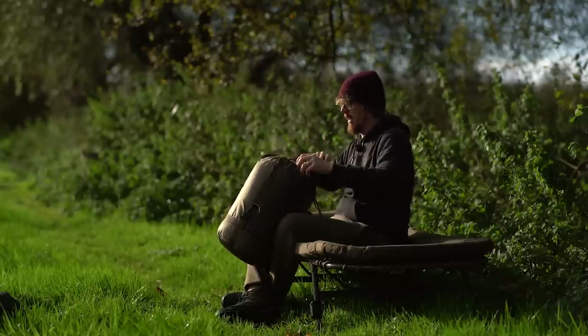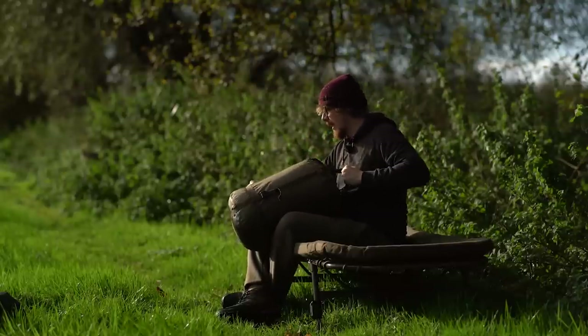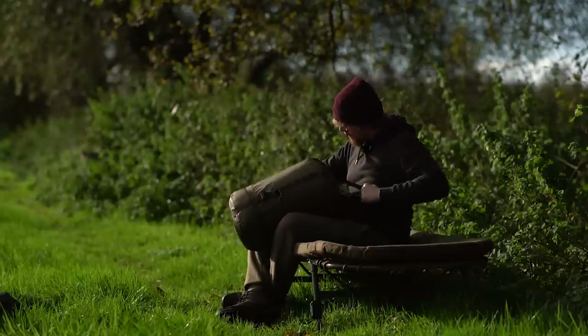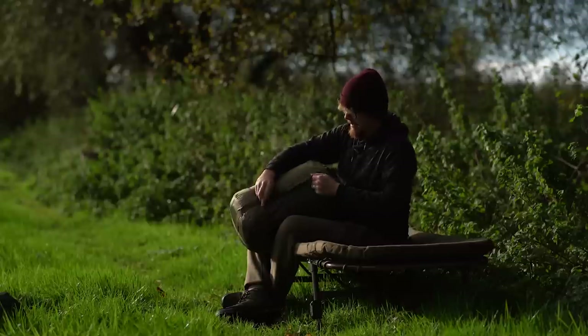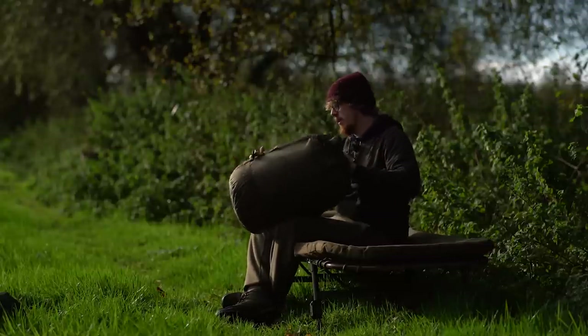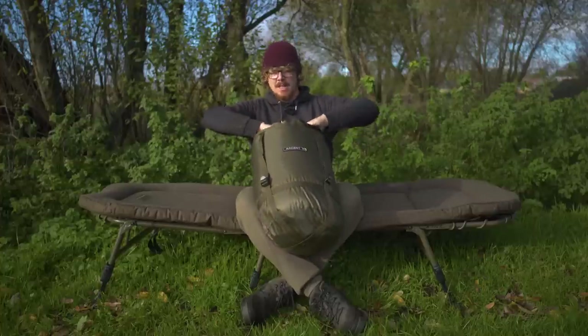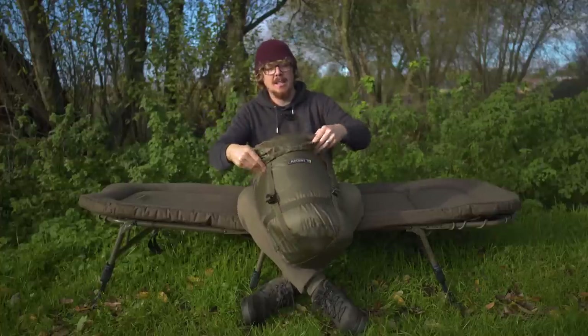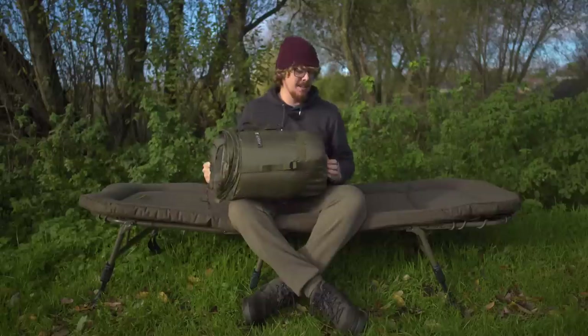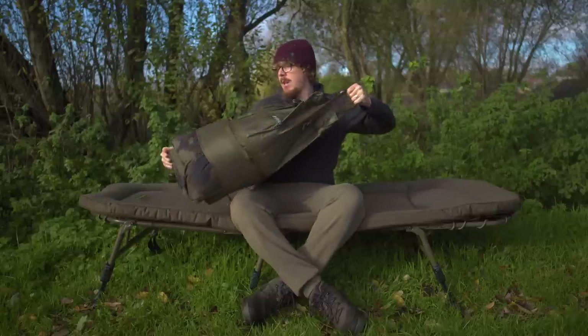Either way, it comes in a nice stuff bag so you can tighten it down and loosen it to get it out. This is going to be a kind of unboxing - this is my first time actually seeing it get out the bag. As you can see it's nicely rolled up, and at the end whether or not I'm able to get it back in here is another story, but we should give it a try.